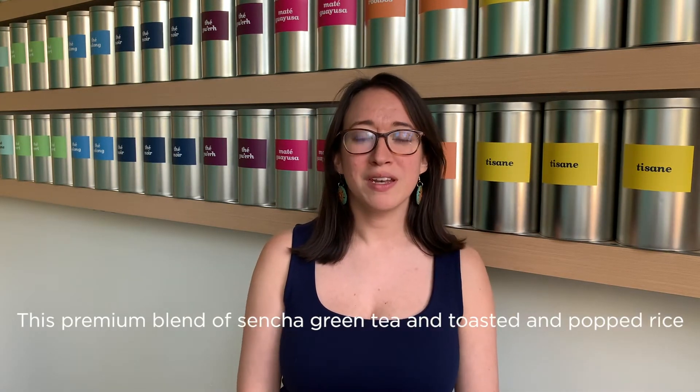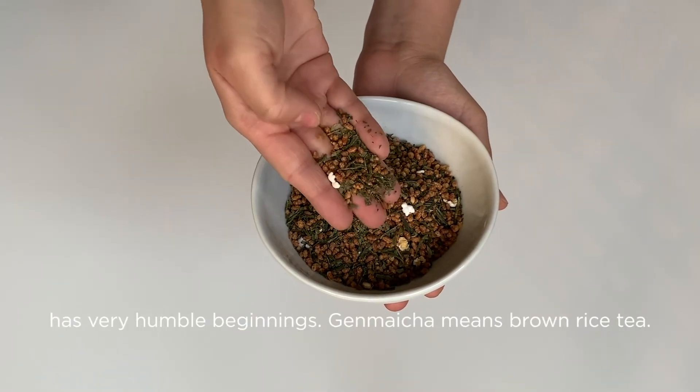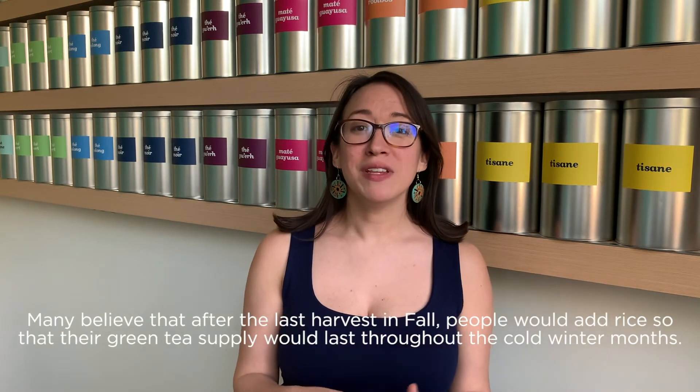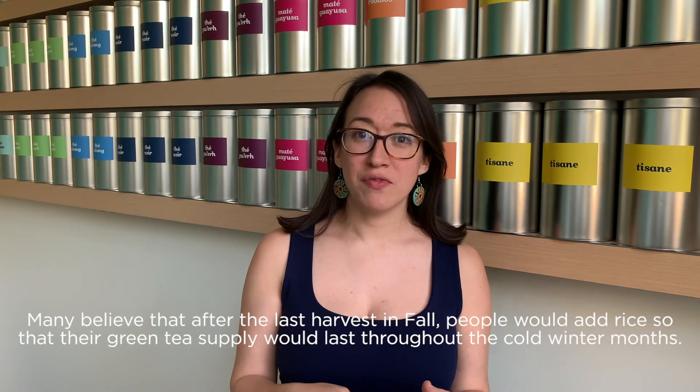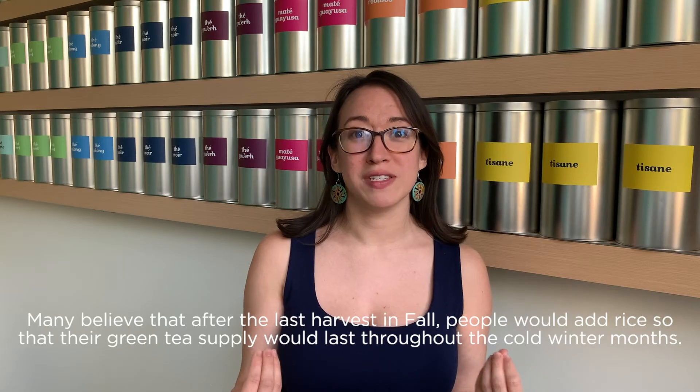This premium blend of sencha green tea and toasted and popped rice has very humble beginnings. Genmaicha means brown rice tea. Many believe that after the last harvest in fall, people would add rice so that their green tea supply would last throughout the cold winter months.